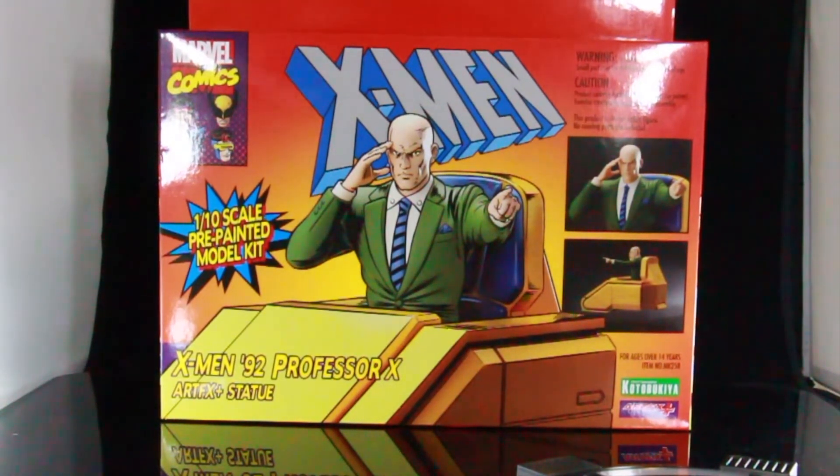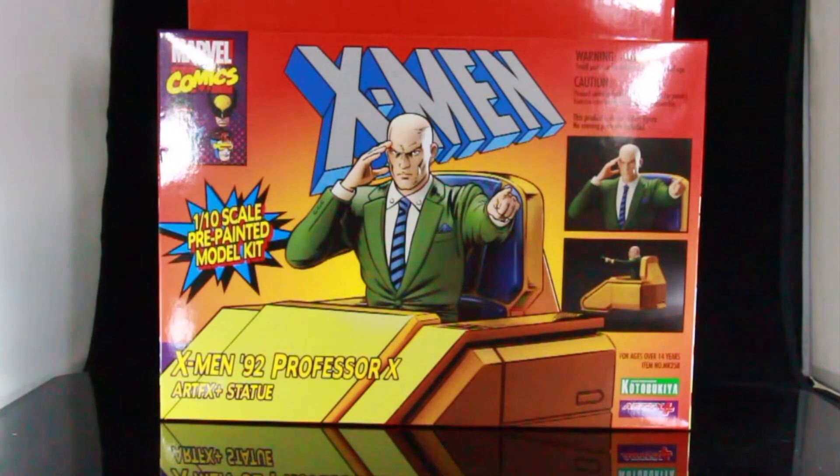I got this from BigBadToyStore.com. If you guys wanna check out Big Bad Toy Store, make sure you guys use my link in the description below. We're continuing the Kotobukiya Artifacts 1992, based off of the X-Men 1992 animated series. We're looking at the Professor Xavier 1/10 scale pre-painted model kit.